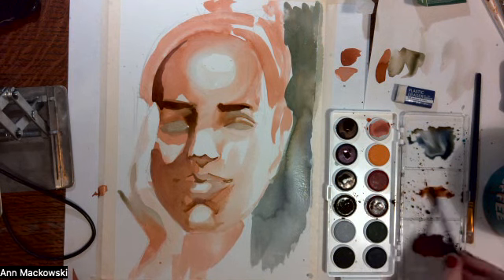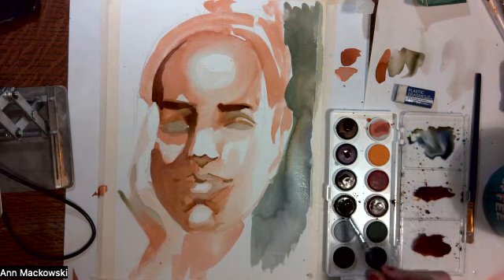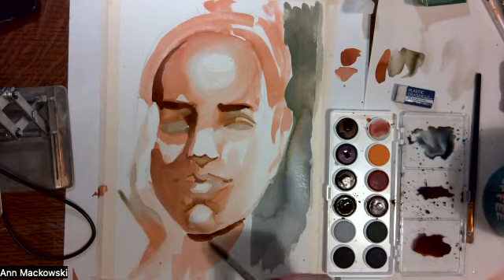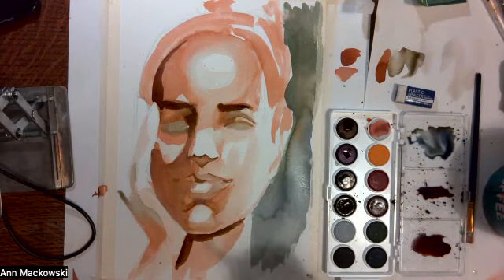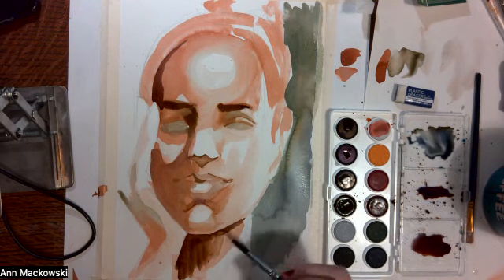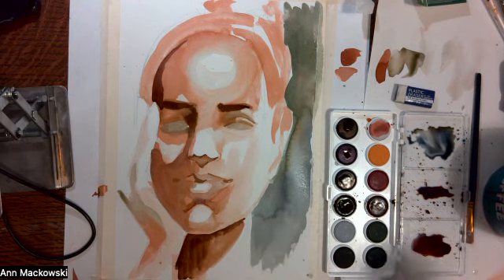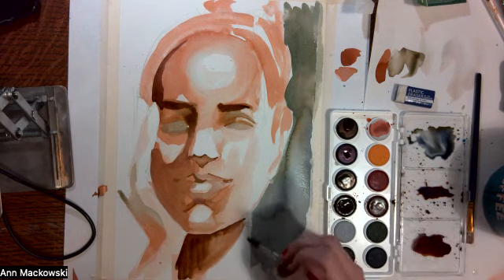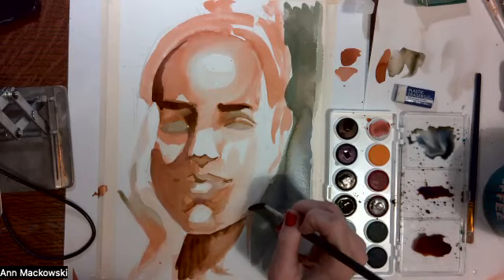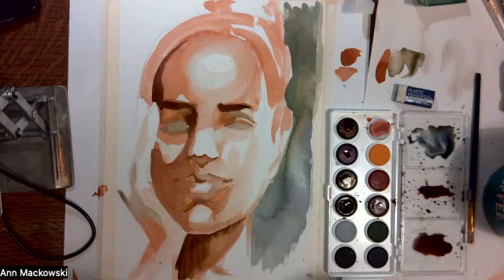This purple and brown mixture is also going to form the shadow underneath the chin. And with clear water, I'm just going to contour this neck area a little bit more and move up the side of the face — just a little bit more contouring on the side of the face.